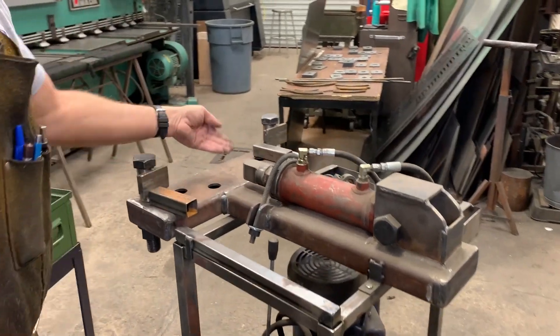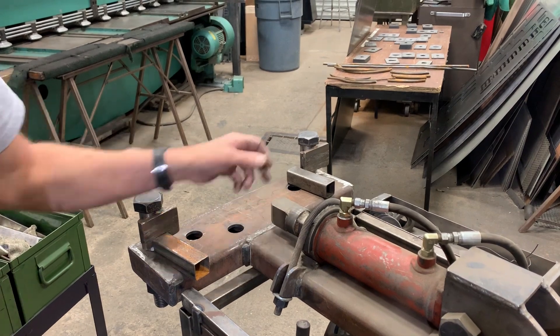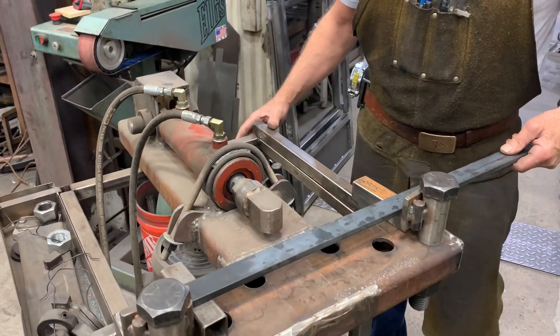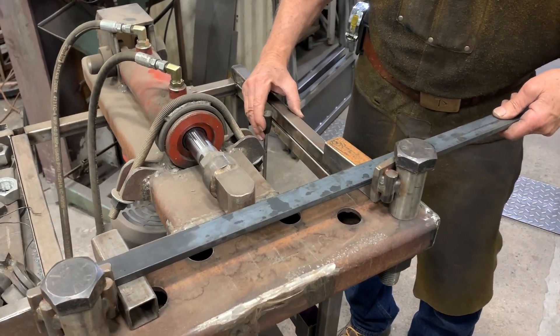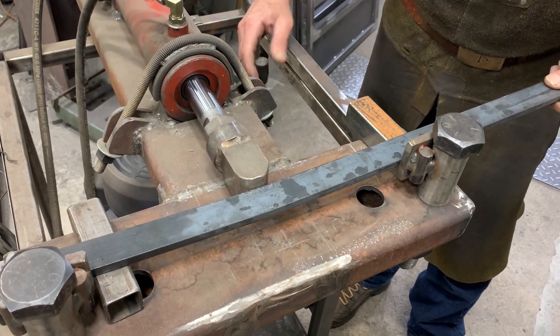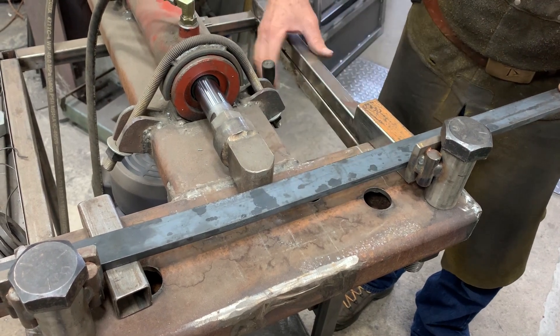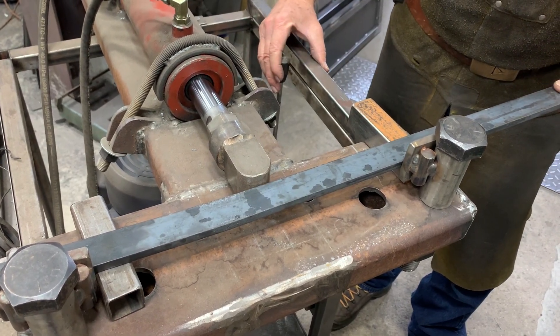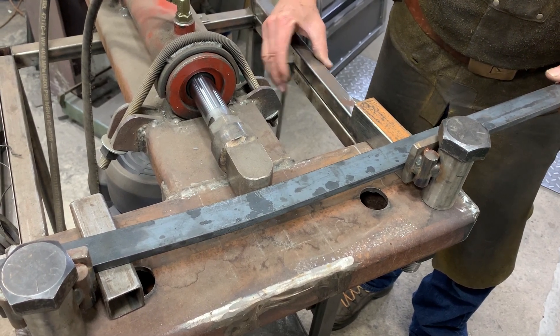I place these blocks here so that the part is in the center line of the cylinder. So for example, if I've got a handrail and I need to bend it, I'll go ahead and set everything up and I can just gently push it. I'm kind of watching the scale, because if the scale breaks, I know that I've bent it a little bit. If I have a template, or I'm just working by eyeball, I can very easily bend it.